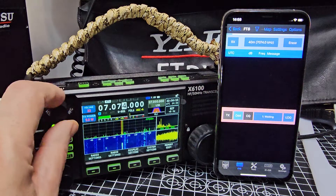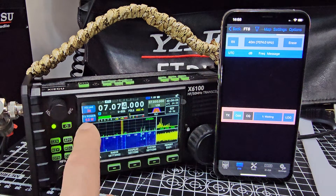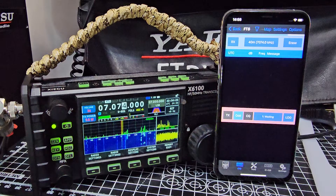I'll turn the volume up a bit — not sure if it makes a difference. We're only on five watts from a battery, so it's not ideal. USB Digital has been selected.